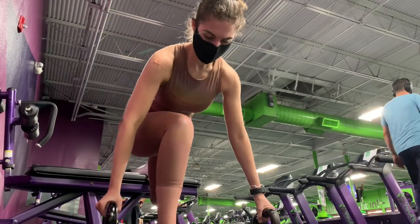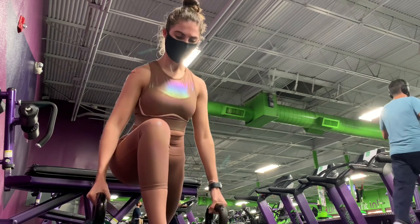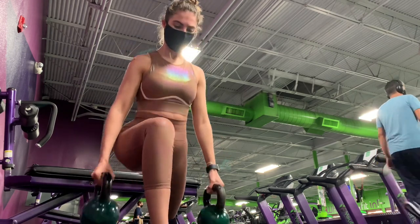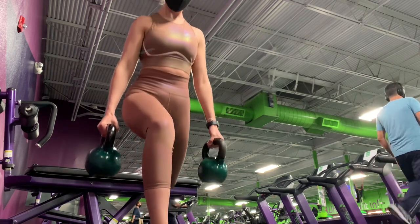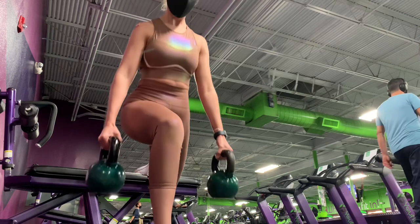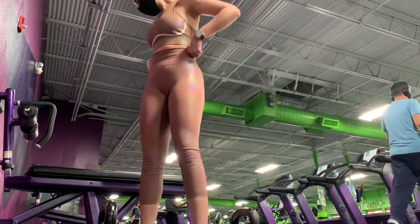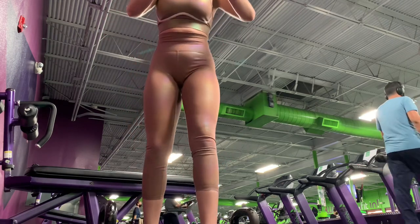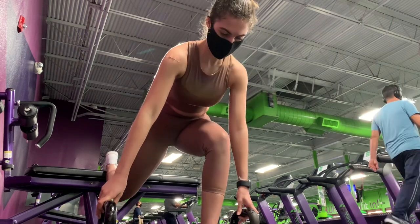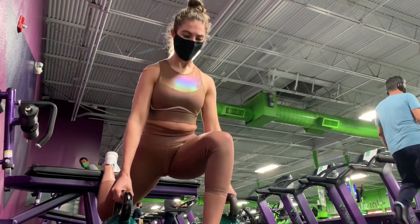First up, Bulgarian split squats. For the first set I use 12 kilograms for four reps. Make sure on your way down you're slightly inclined forward to keep that back aligned and the right muscles engaged. We're doing four reps on each leg. Make sure you use a heavy weight that you can do the four reps correctly but still feel the challenge.